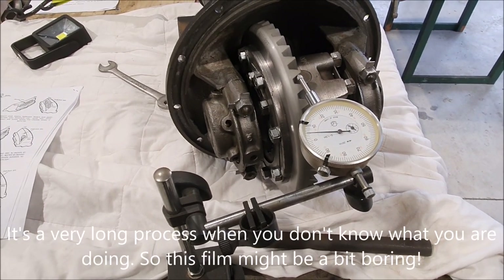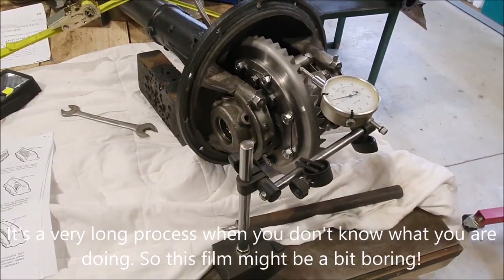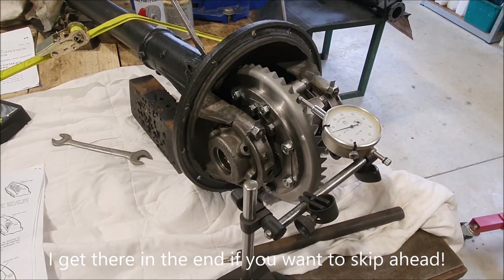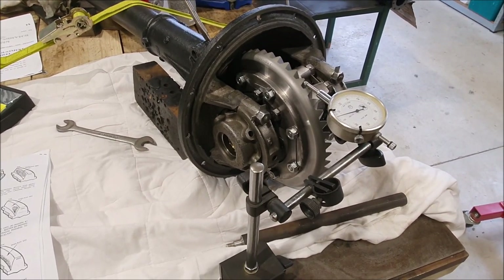This will be the second part of setting up this differential for the Riley 9. I got to the point yesterday where I figured this could be a long process and I didn't really want to start it late in the afternoon and then have to stop halfway through, so I've waited until the next day to give it a go.